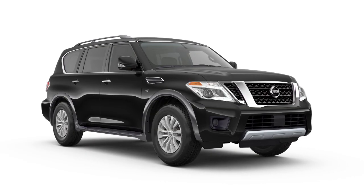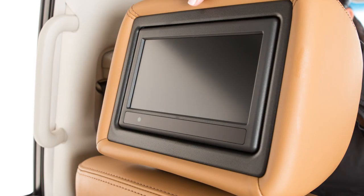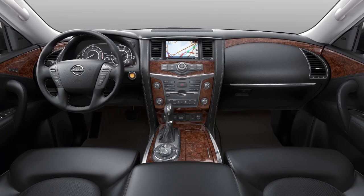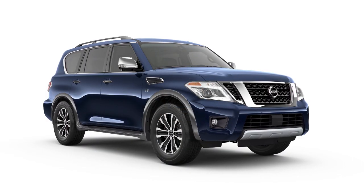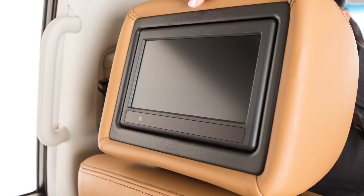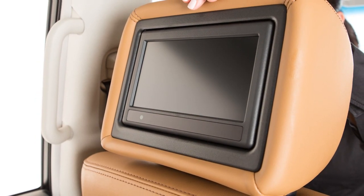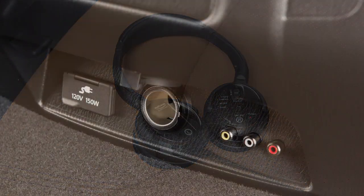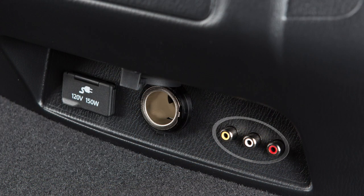If your vehicle is equipped with a theater package with the dual head restraint DVD system, you and your passengers can enjoy up to three different audio or video sources at the same time. The system components are the front center display screen, the two rear displays on the back of the front head restraints, a remote controller, two headphones, and the rear auxiliary jacks on the back of the center console.